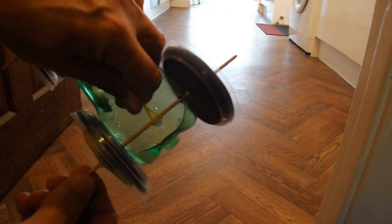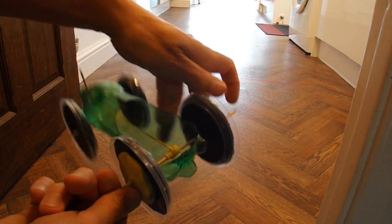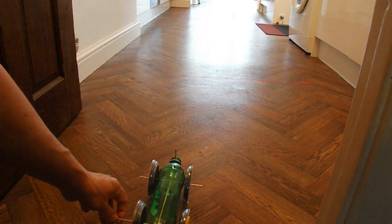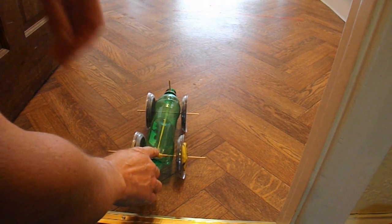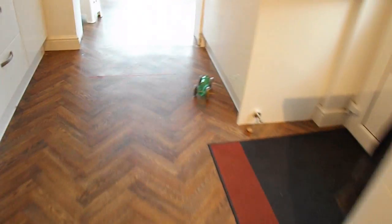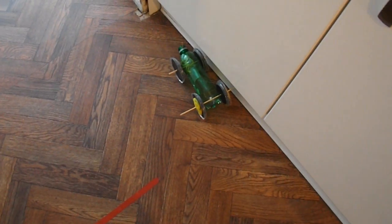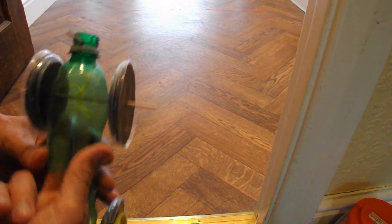So I'll just hook that over there again. And away we go. Didn't go very straight that time, I'll try that again. If you're wondering why there's balloons around, that's because it was my wife's birthday yesterday.